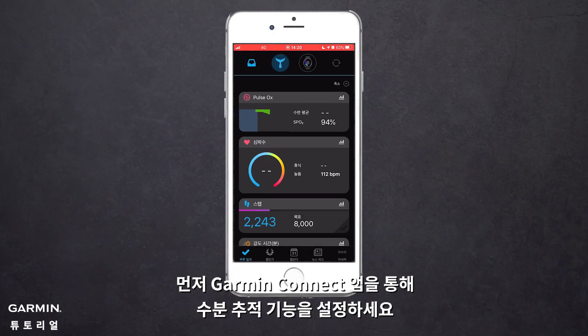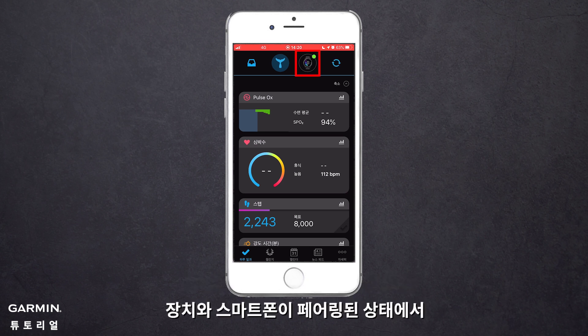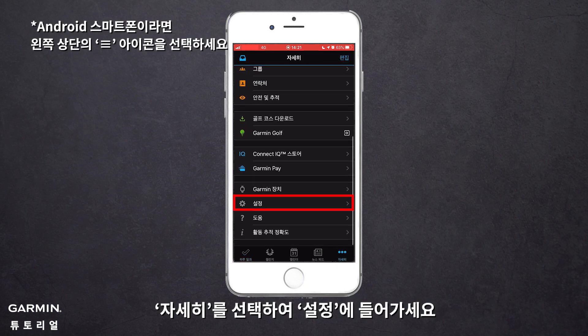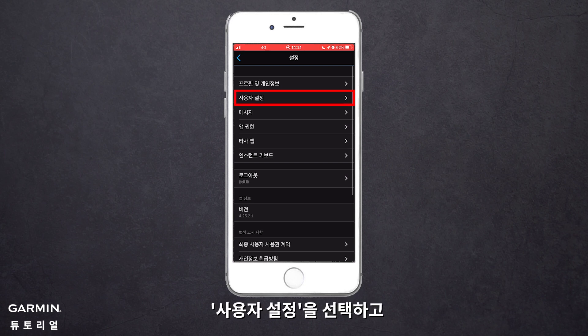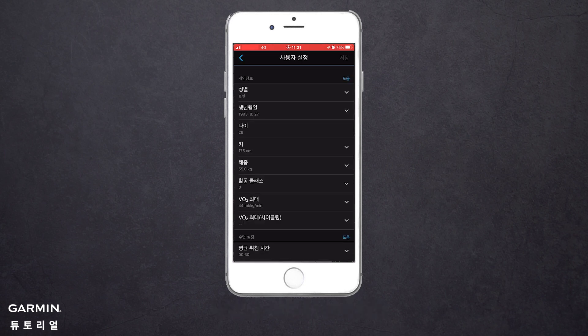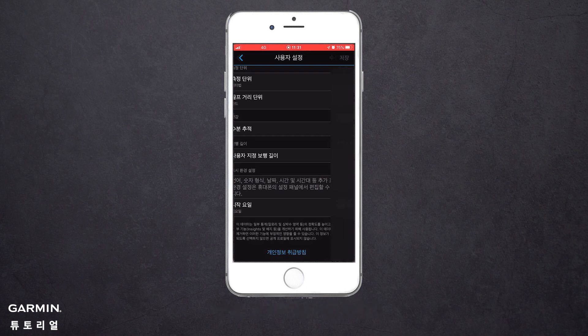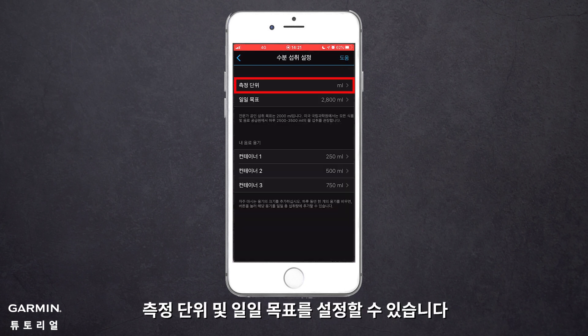First, set the water consumption details through the Garmin Connect app. When the watch is paired with the phone, select More, then enter Settings. Select User Settings, then select Hydration. Set the units and daily goal.